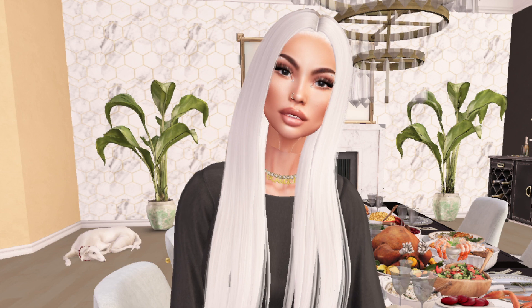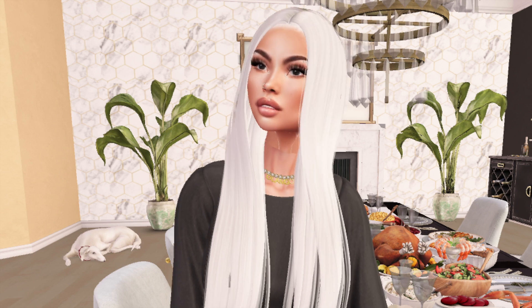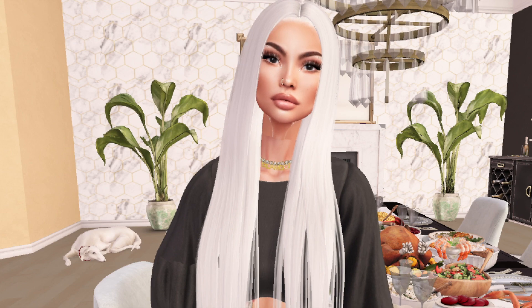Hi everybody, it's Glengod and I'm back. I just wanted to give you guys a quick peek into the making of a few of my keto dishes for Thanksgiving. So stay tuned and follow along.